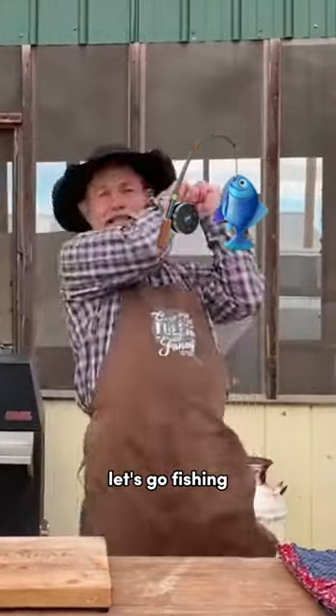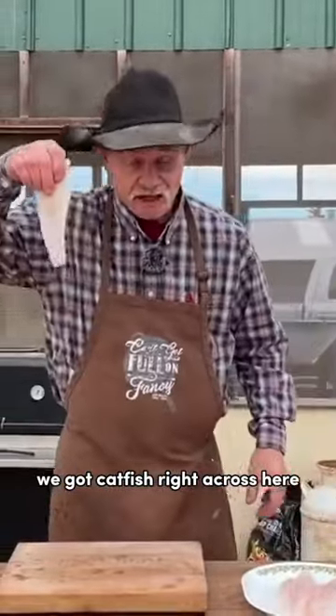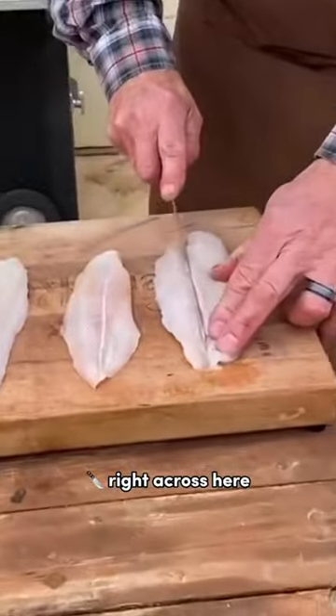Let's go fish and set the hook. We got catfish right across here.